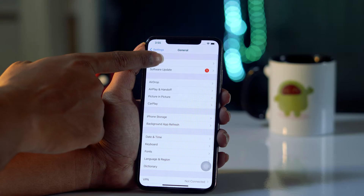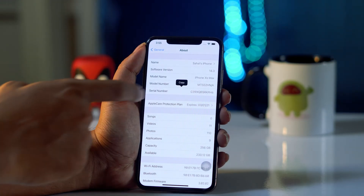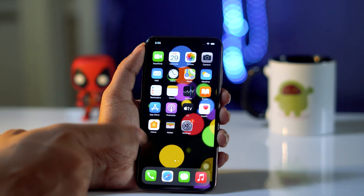Then you have to tap on About, and from here you have to copy the serial number. You just have to copy this once. After that, you just have to go back and get back to the home screen.